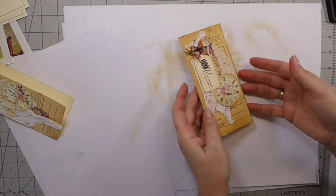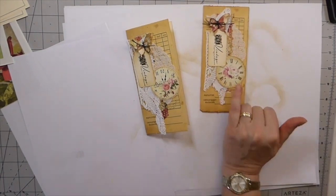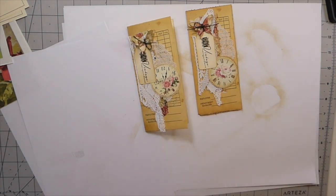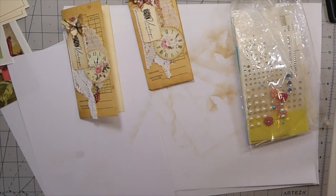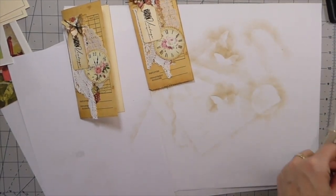So there she is. That one kind of looks plainer — I think it's because of the black — but I think I'm going to add a little curl or something, let me see what I can put here.